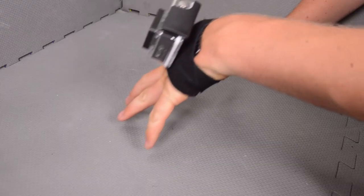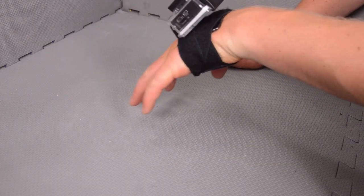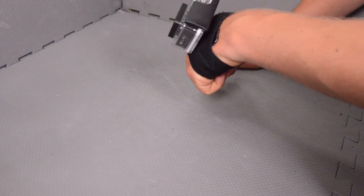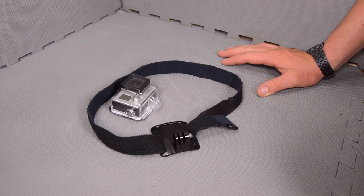You can also flip it around and leave it facing down. If you've got your hands facing forwards, this would allow you to get a kind of cool first-person view looking forward.